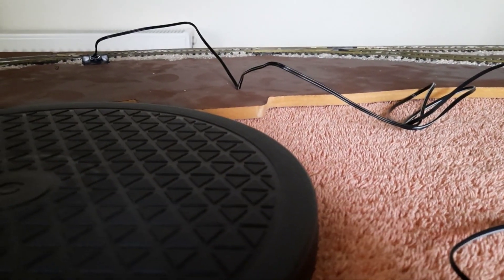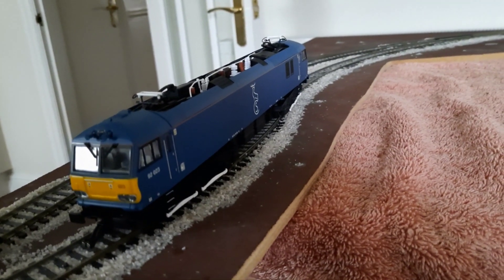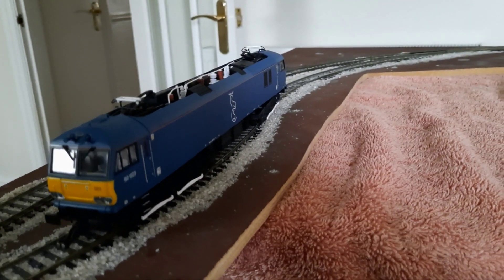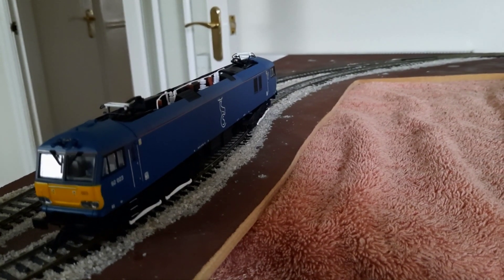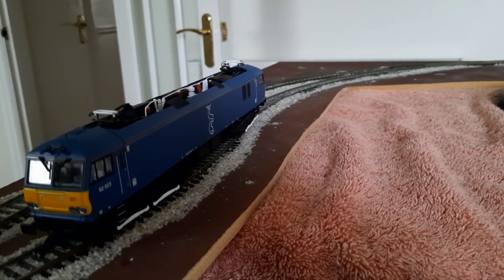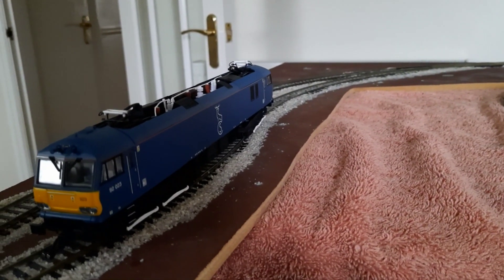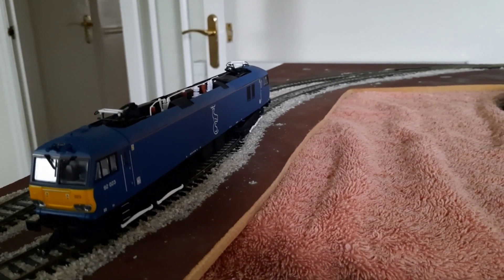Thank you for watching. This has been a quick video showing my new class 92 and the Hornby magnetic couplings. I'm making a video of the Caledonian sleeper with this locomotive, so that will be my next video. Thank you very much for watching, and if you haven't subscribed yet, please subscribe to my channel — it would be much appreciated. Bye for now.